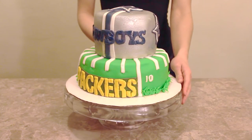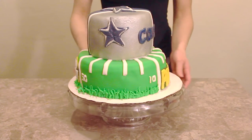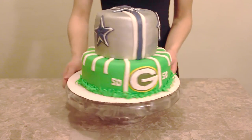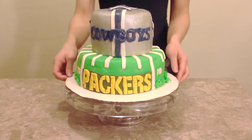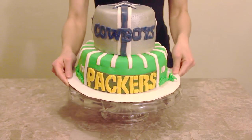Thank you guys for watching my tutorial on how to make this football Dallas Cowboys and Green Bay Packers inspired cake. We have the teams' logos all throughout the cake and this is such a festive cake. You can customize it to any teams that you want. This is a great idea for the Super Bowl. I hope you guys enjoy. Don't forget to subscribe and keep watching for more episodes.